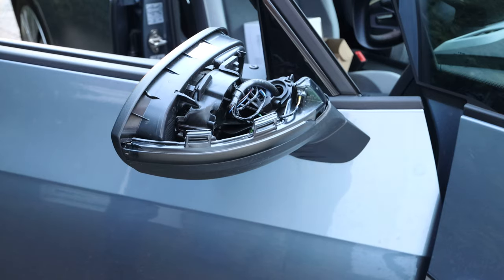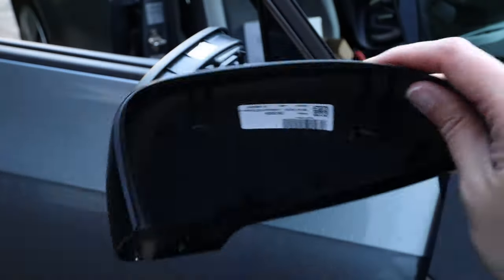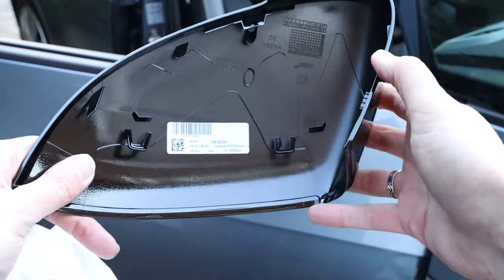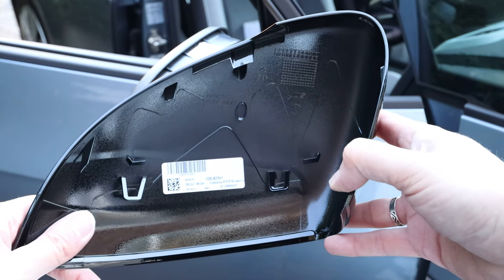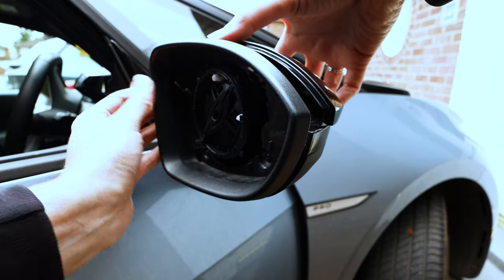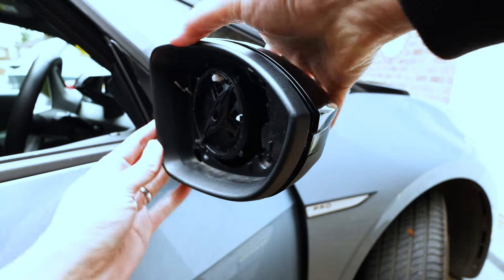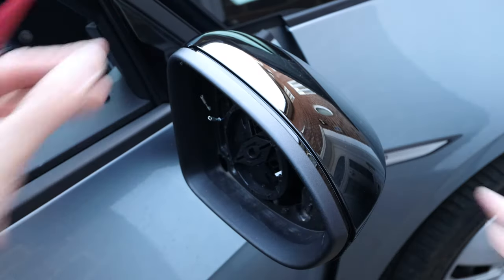Now to get the new mirror cap on. It's come in a nice protective cover that's soft inside so it won't scratch in the box. Just pull it out — it's a nice black finish, brand new. I'll put the part numbers in the description. Now I just need to clip this on carefully, as there are a lot of clips in here that we don't want to break. Feel things clipping in — I think we're on.